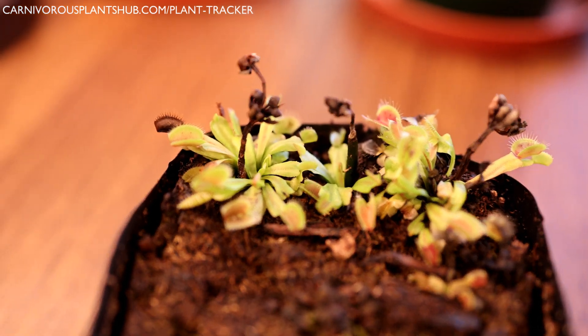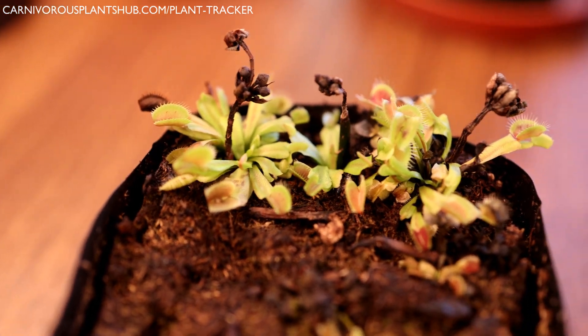Hello everyone, welcome to Carnivorous Plants Hub. Today we're going to be repotting a couple of Venus flytraps that I have here.